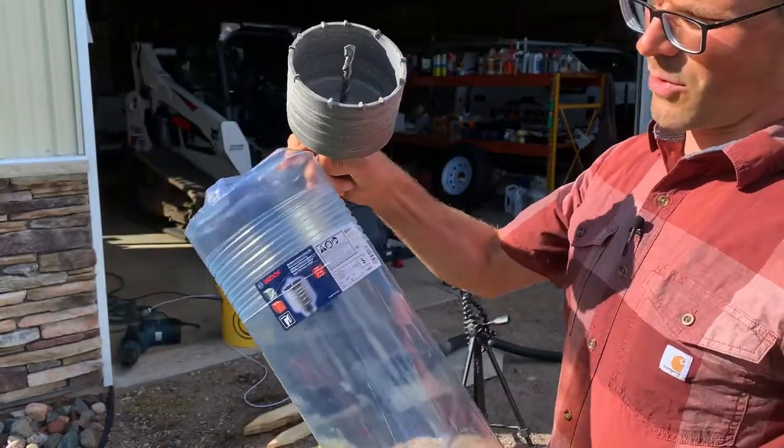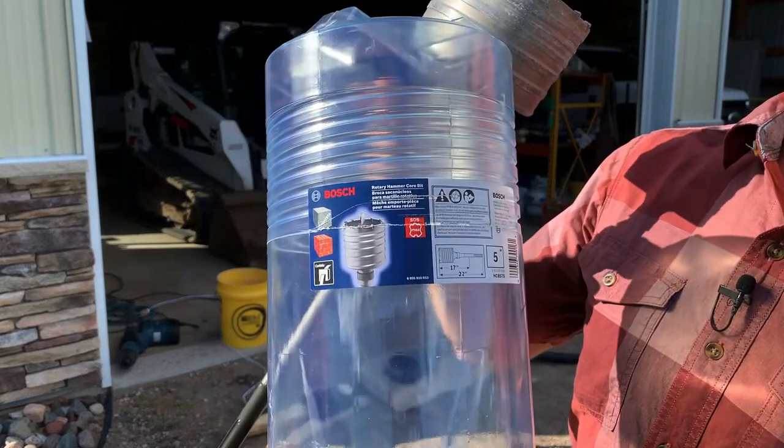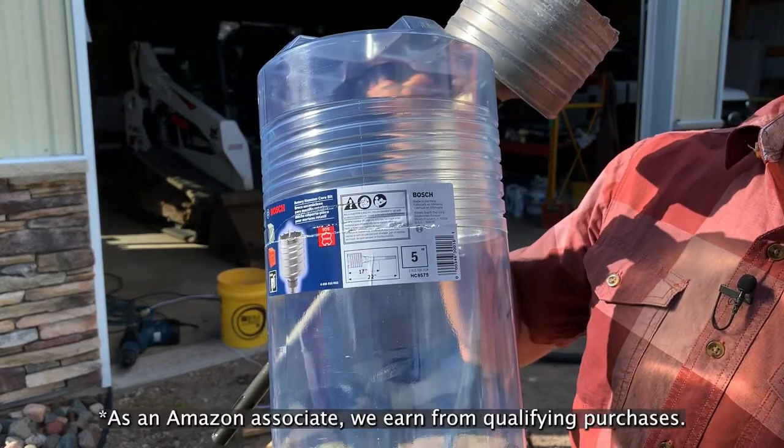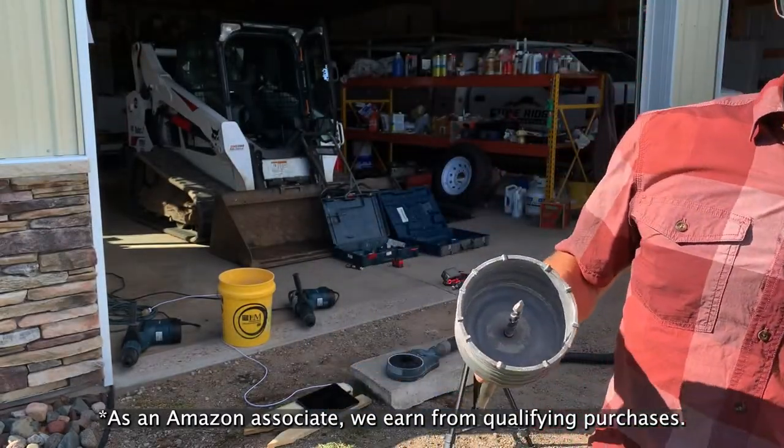Here's the packaging for my new one. I will put links to this stuff in the description so you can get it on Amazon if you'd like. This one was $209 from Amazon delivered.